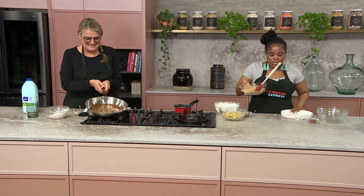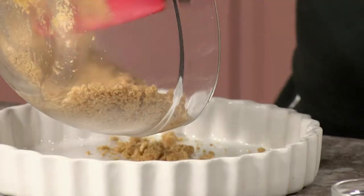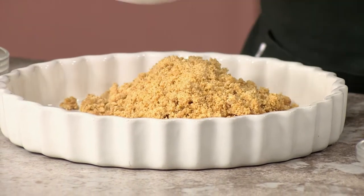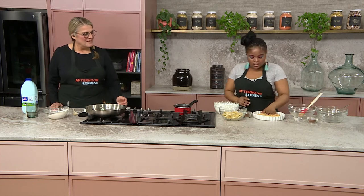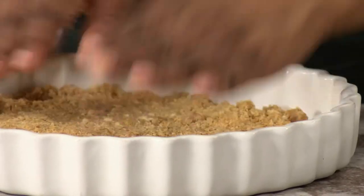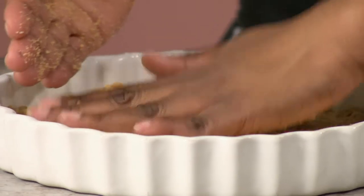So once we've done that, I just go into my tart pan with the crumbs. All you do is press this down and make sure it forms a nice thick crust. It needs a nice biscuity base for the caramel sweetness, and it needs that crunch with it.